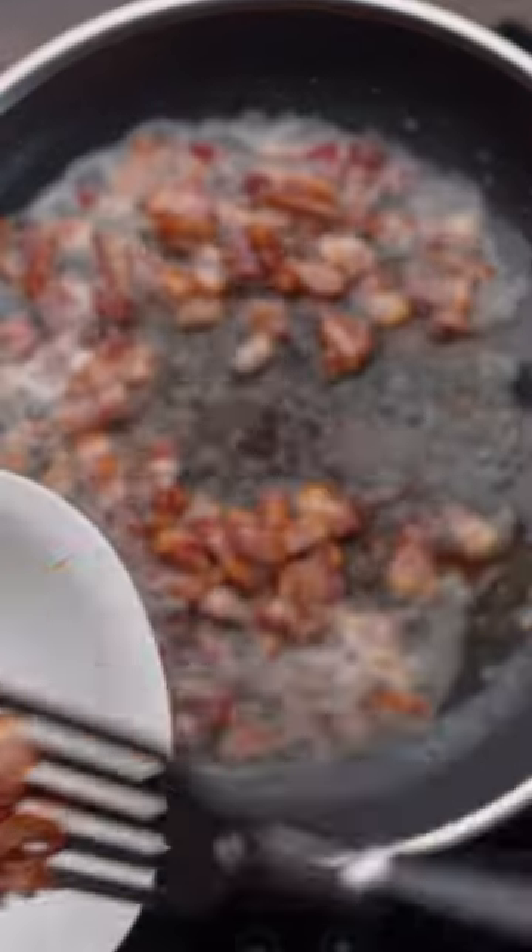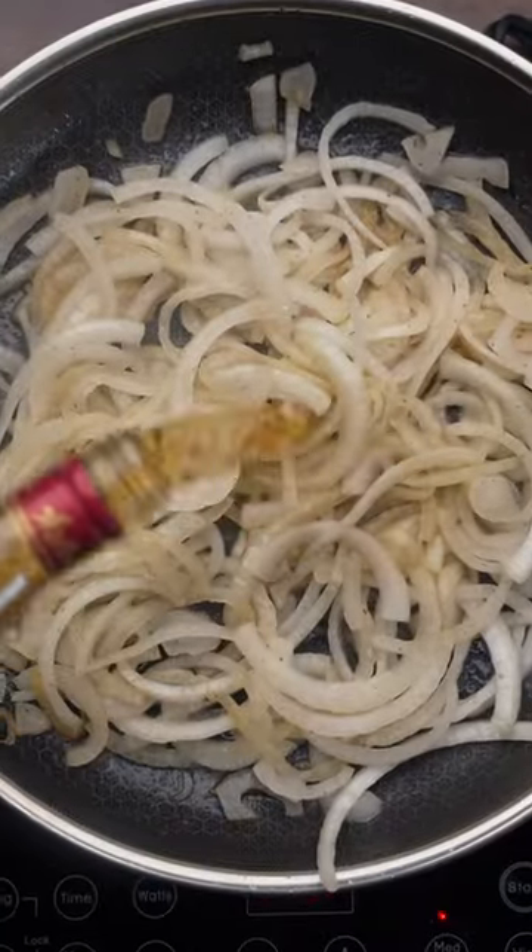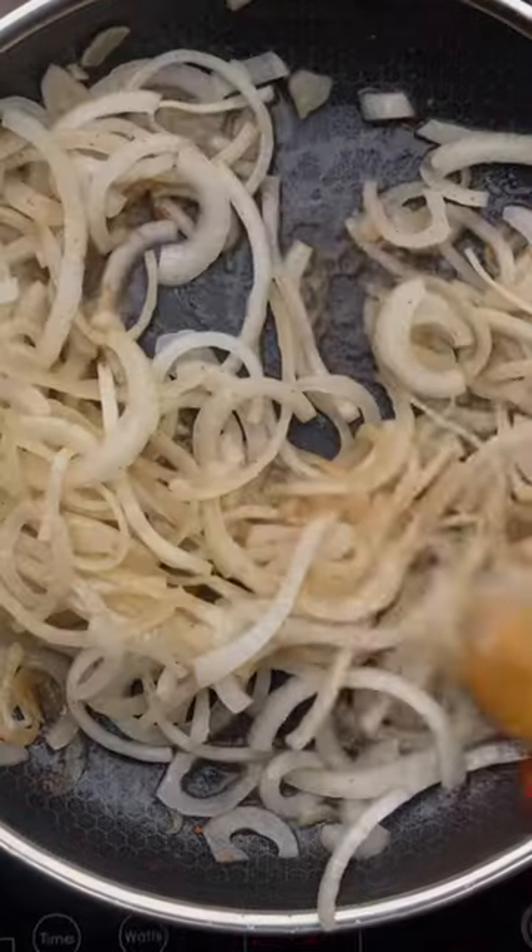Then we can set the bacon aside and we're gonna remove about half of the bacon fat from the pan, and then we can start to caramelize a thinly sliced onion. I'm also gonna add a ton of extra flavor by giving it a quick flambe with some Weller Antique 107.